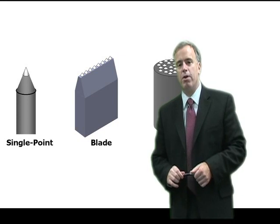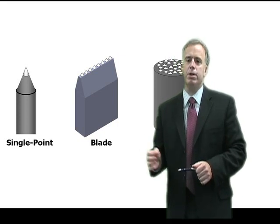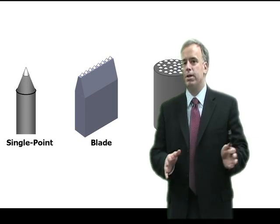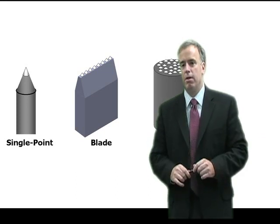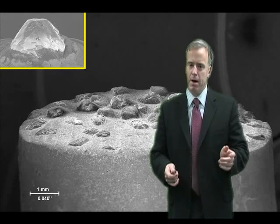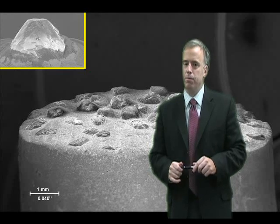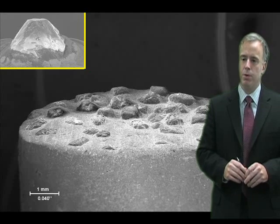So as a rule of thumb, I'd like to see you dress at maybe 4 to 5 times the speed with the cluster diamond as you use with the conventional single point diamond. Therefore, each individual grit in the grinding wheel is going to hit that diamond about the same number of times. You're going to have the same sharpness and you'll find that cluster diamond works pretty well.